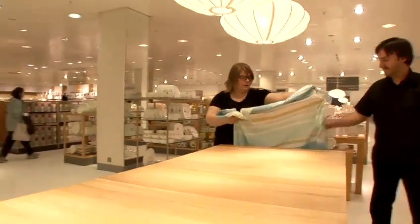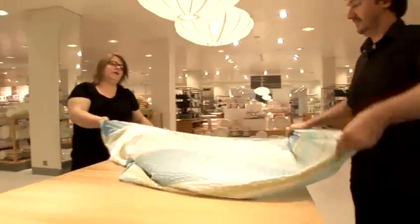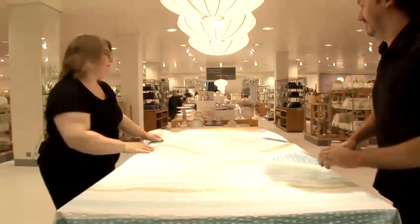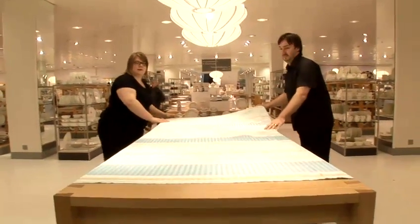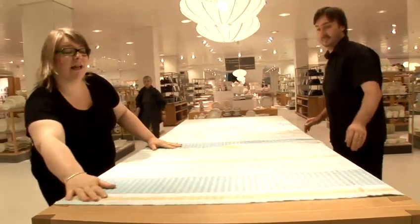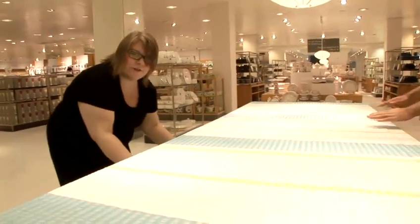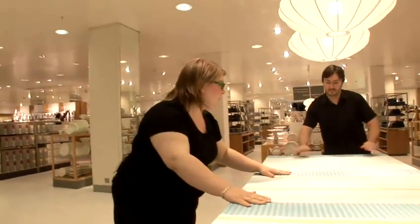You lay the table first with your tablecloth. We've chosen a very summery blue and green. So if you first match that up — if it's a little bit shorter like this one is, just match it to the end like that. Make sure it's equal at both sides, if you don't want a lopsided table.